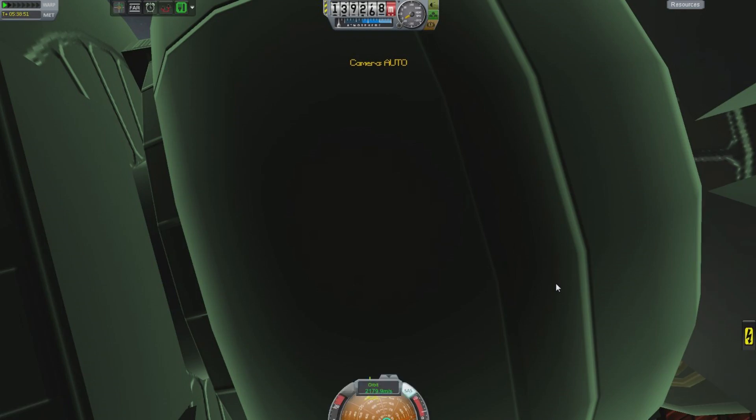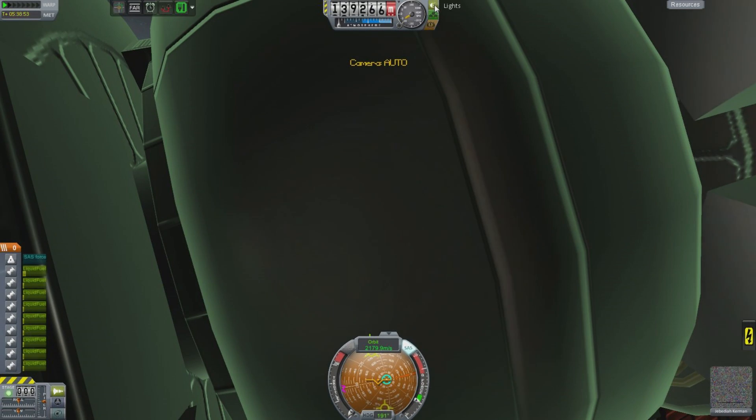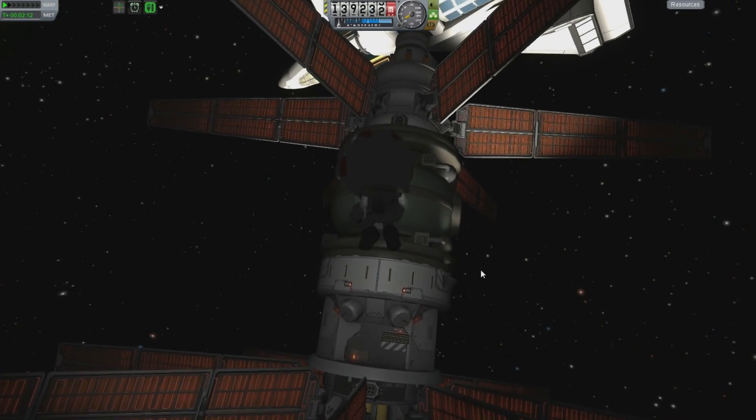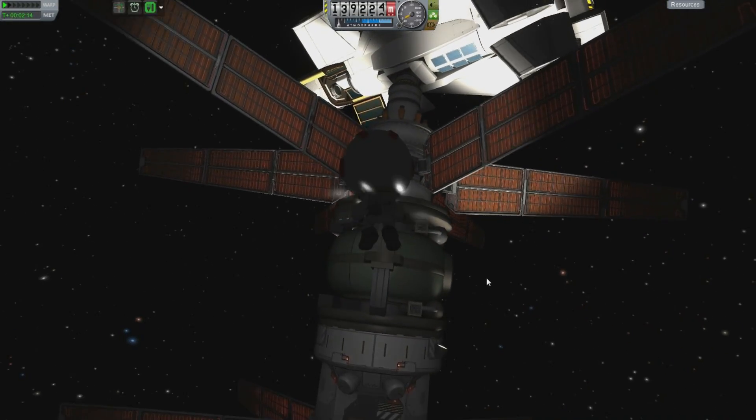Just trying to kill the velocity a little. Activate the lights and — oh, beautiful. Look at that. You can see all those panels now.